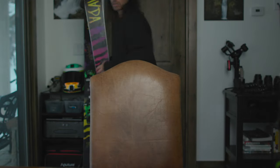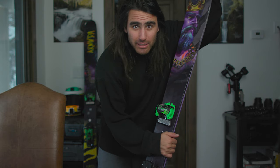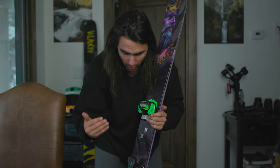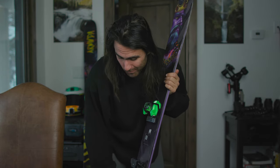The second thing — bindings and skis. This is the new board, the Armada JJ, the 2018 model I believe, along with the Tyrolia Attack 16 bindings. These have been my go-to bindings for a long time. I love the connection to the ski and the feel underfoot. I'm super stoked to get into a bigger ski, though I'm a little nervous because these are mounted a lot farther back than what I'm used to, so I think today I'm gonna be bambi out there on the mountain.